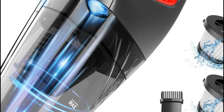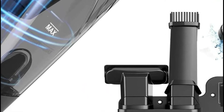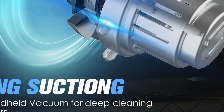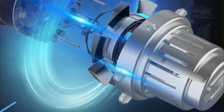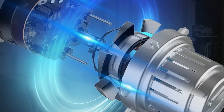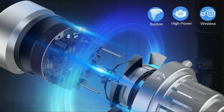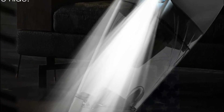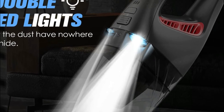The handheld cordless vacuum cleaner has a sleek and compact design that allows for simple transportability and storage. Remove the bulky or tangled wires and forget about searching for sockets — clean and move around however you'd like. The ergonomic handle design allows for comfortable and easy single-handed operation. It has a low noise level of 75 dB, so you don't have to worry about disturbing your family.